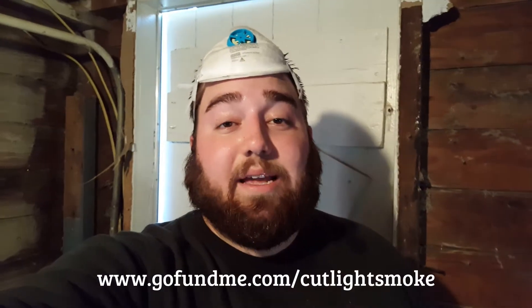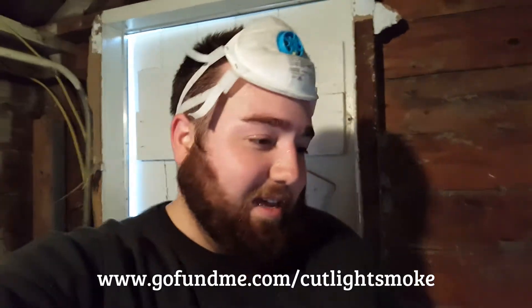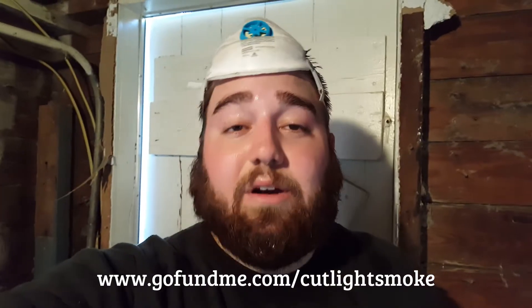Hey guys, Noah Cut Light Smoke back again with an update on the cigar room project. Just wanted to touch base with you guys. It's getting kind of dark here so I wanted to get the video in before it's too dark.